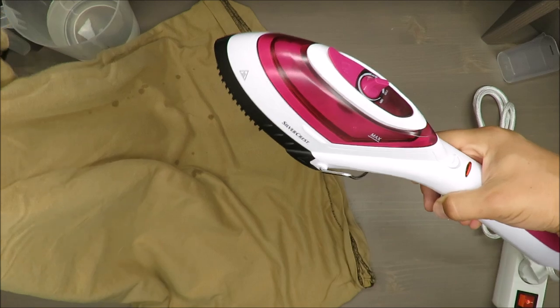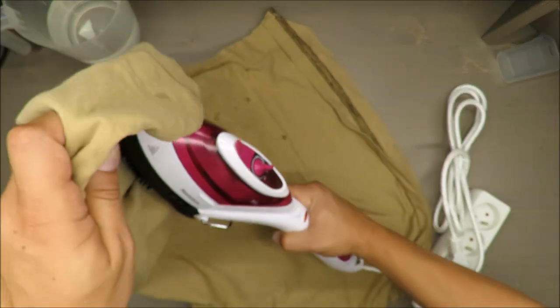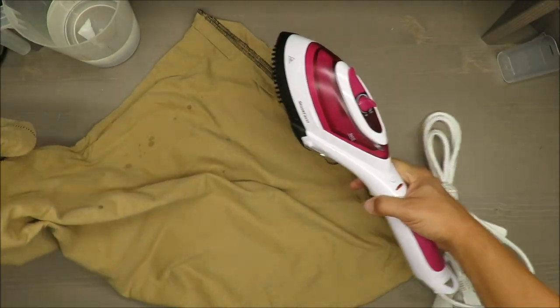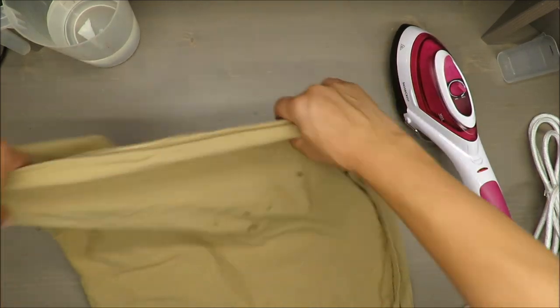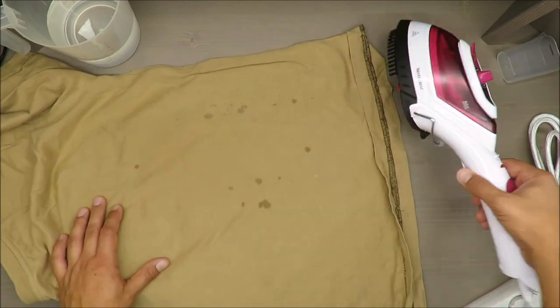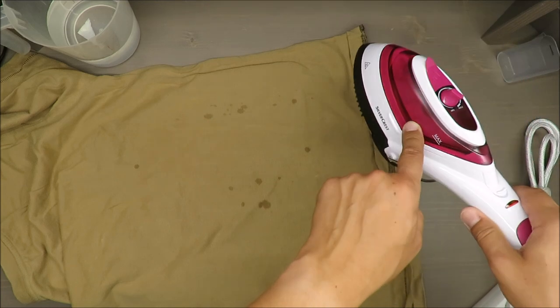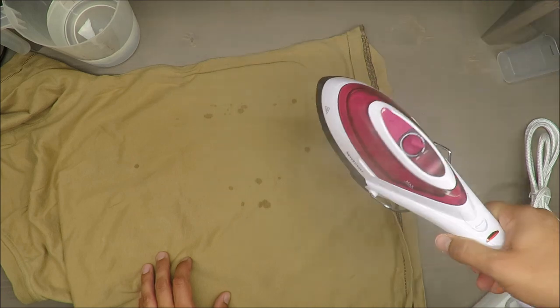Almost all the water from the tank has evaporated. It's almost empty — something is still inside but it's almost nothing. So in my opinion, the water tank is enough for one t-shirt.